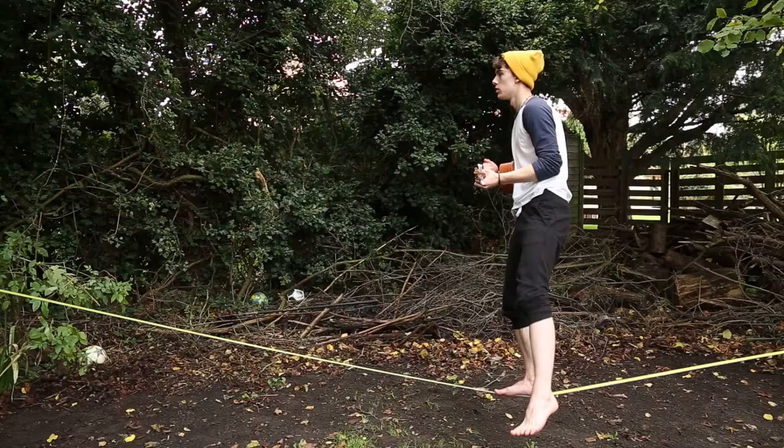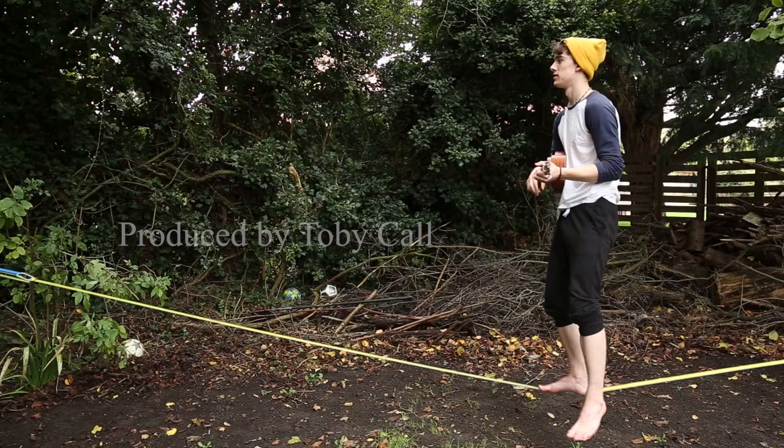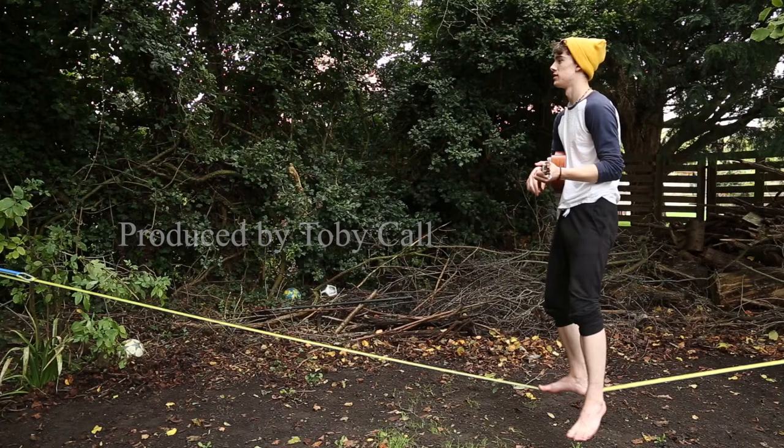I started slacklining because my balance wasn't very good and I wanted something new to learn, but after starting I realised there were other benefits too. I found it quite addictive and felt at peace when doing it. I looked into it and discovered it's something called moving meditation. I'd tried regular meditation before but it didn't work for me — I have a terrible attention span. Slacklining gave me a peaceful mindset, a complete escape, just being in my own head without thinking about anything too serious. It was good escapism, and I'd look forward to getting home from school or work and going straight on the slackline just to be at peace.